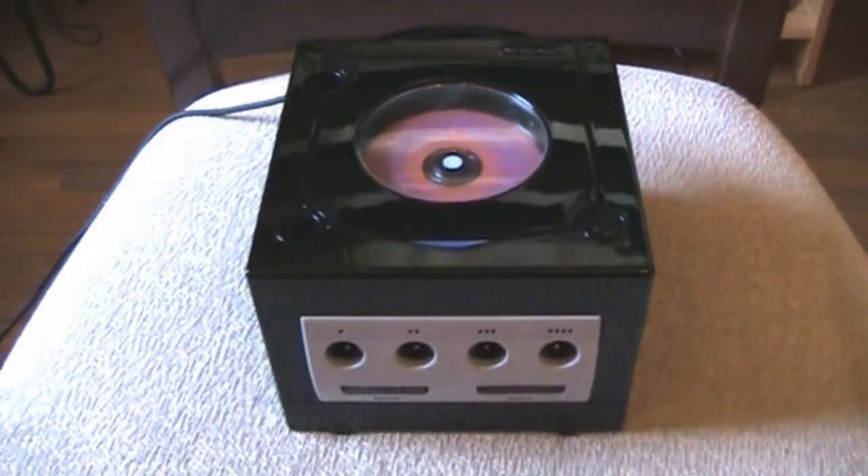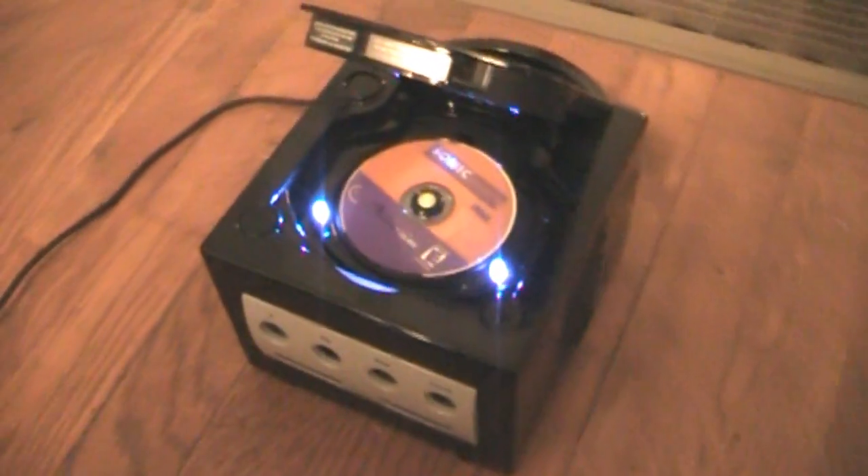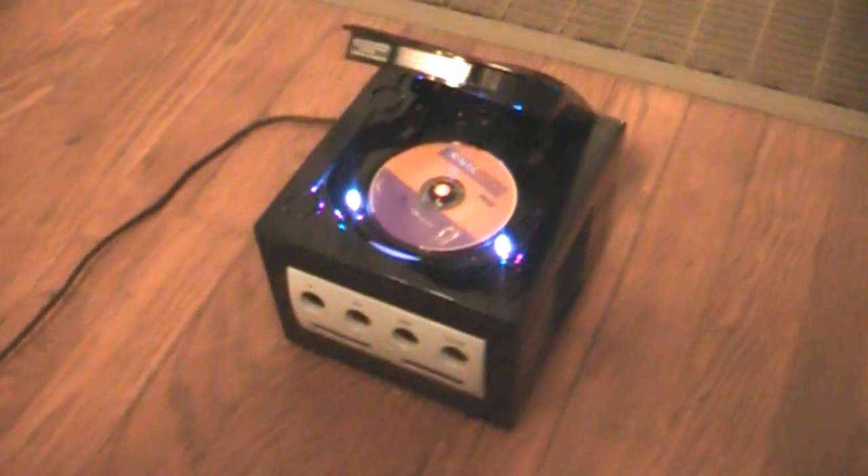Let me show you what it looks like in the dark. That's it — my custom modded GameCube. My design, J-Rod2's amazing skills and handiwork. Thank you very much for watching. See you later.